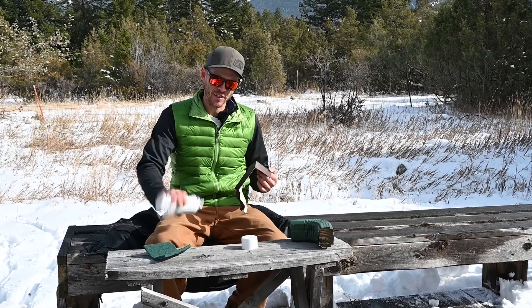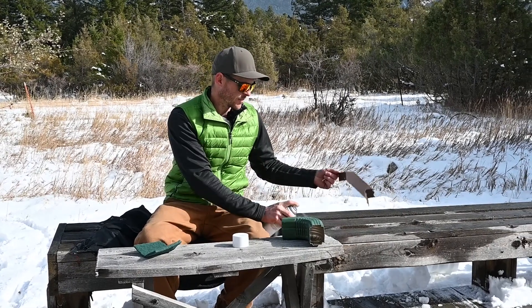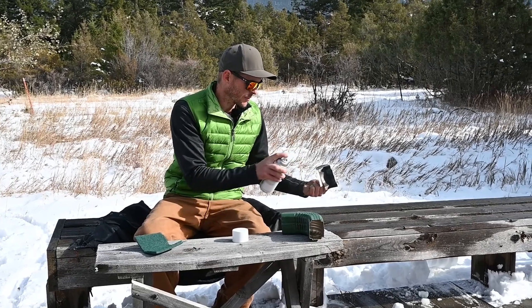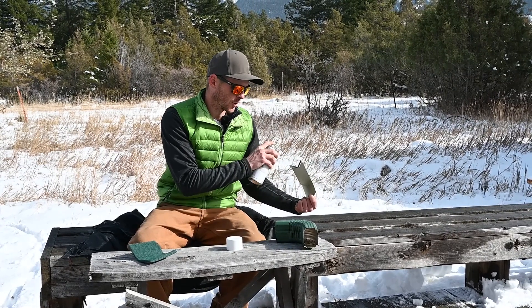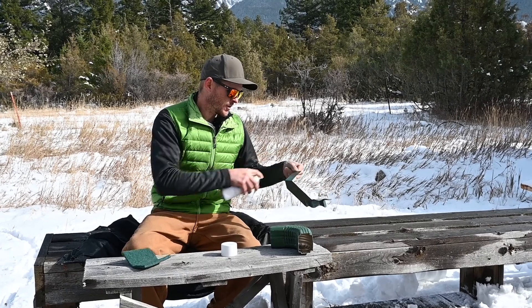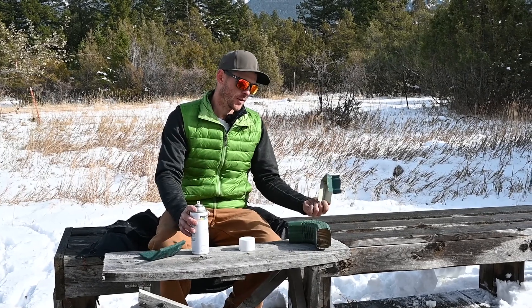Once your paint is shaken, I usually just do nice thin coats. I usually just paint most of the stuff by holding it with my hand — you can throw a glove on so you don't get paint on your hand. Just do nice thin coats. On most jobs the back doesn't really matter because you're going to slide that behind the fascia anyway.